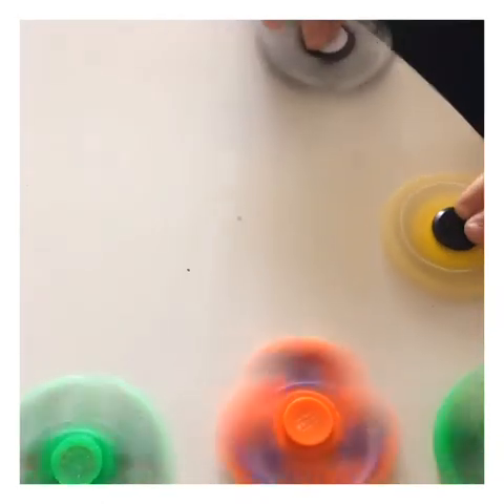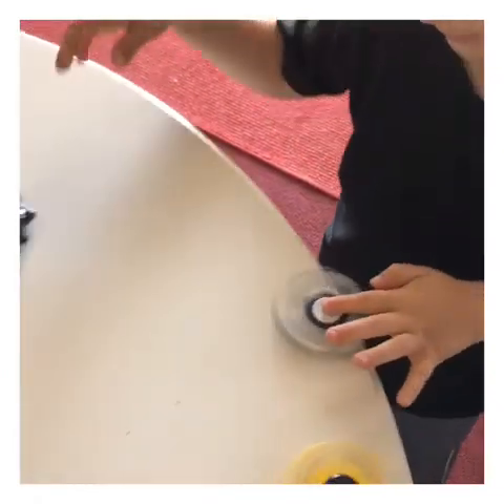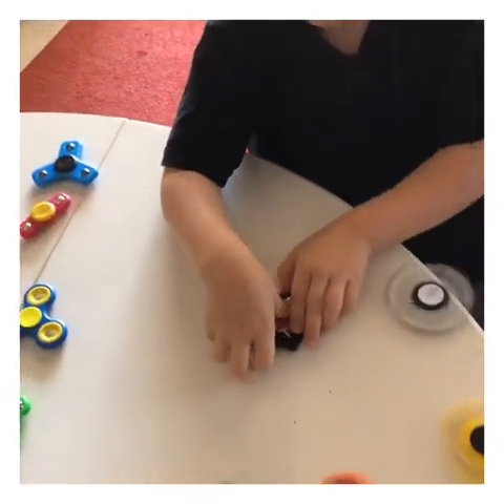What color is that one? I didn't see before it started spinning. Black and white! Yes, black and white, of course. That black and white is a little wobbly. It's a little wobbly.